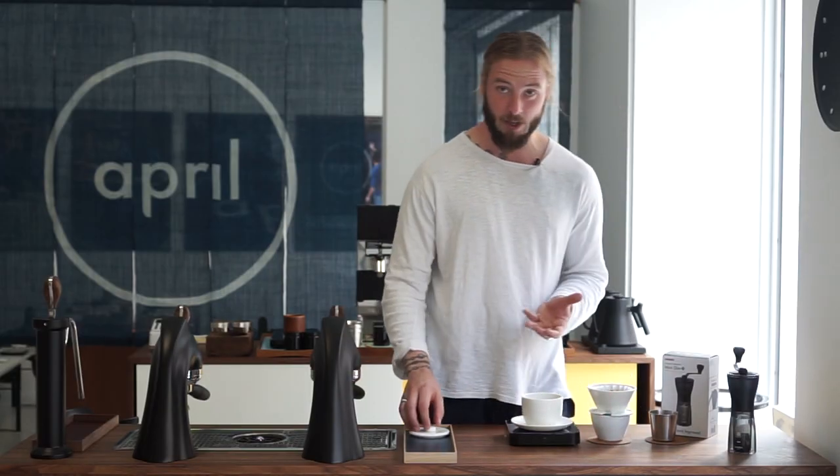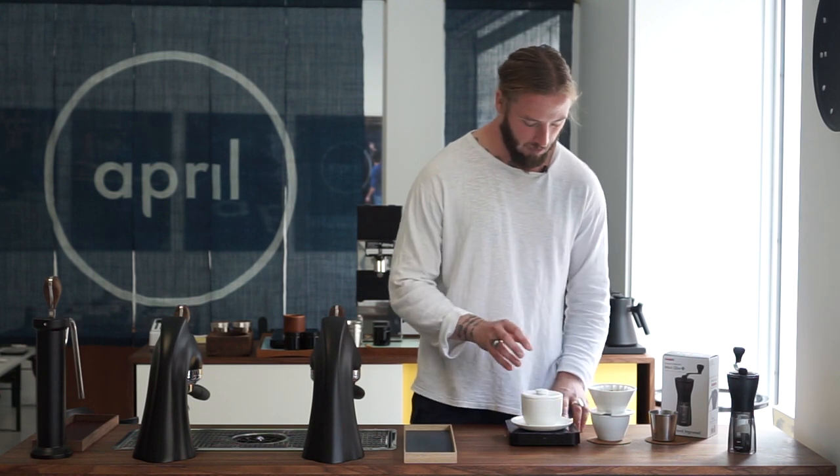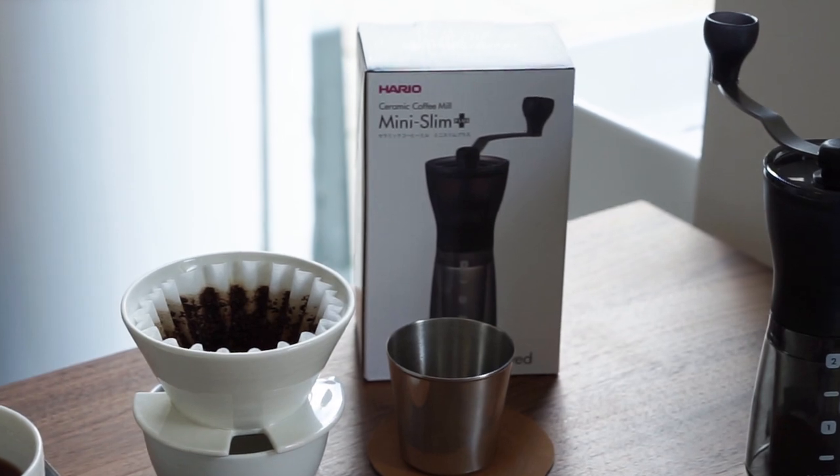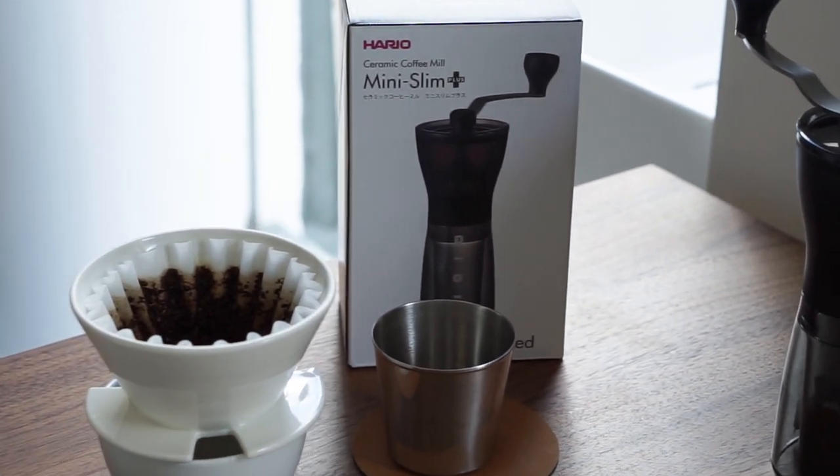So is this a grinder we recommend for the April Brewing kit? If you want to put in a lot of work and grind multiple times, go for it. We started grinding at 15 clicks and moved to 10 clicks, and even then we got quite a diverse range of results. We're going to continue exploring grinders that suit the April Brewer best. If you have recommendations or have used the Mini Slim Plus from Hario at home with a more positive experience, we'd love to hear from you. As always, thank you for watching.